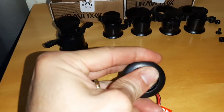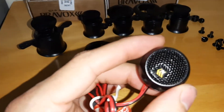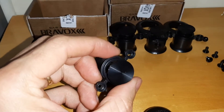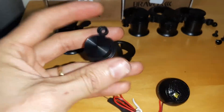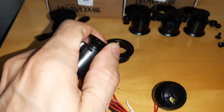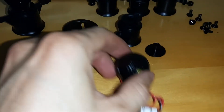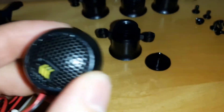Eu coloquei esses tweeters aqui da Bravox, e foi muito simples. Eu só removi as caixinhas — elas têm duas aberturas embaixo, uma em cima e outra embaixo, e nas duas tem esse sistema aqui. Aí você desparafusa e tem acesso ao furo. Ele tem essa tampinha, você tira.